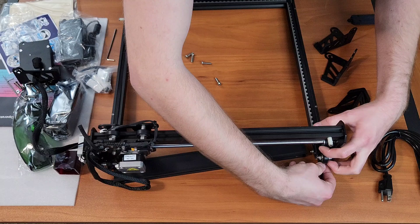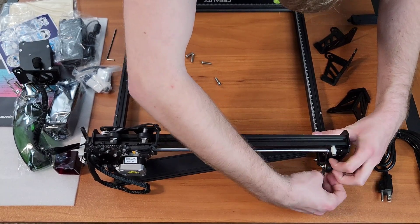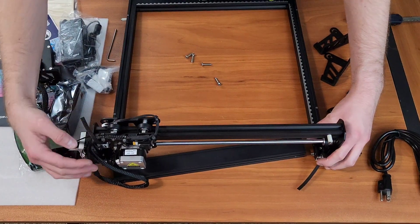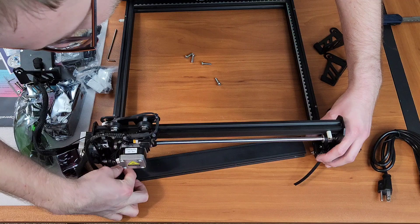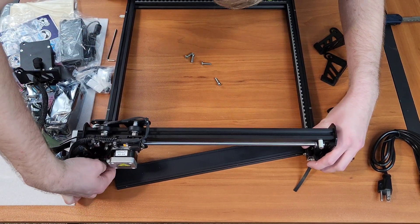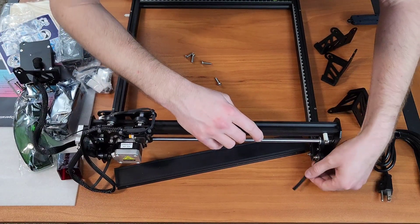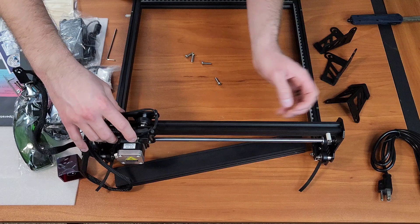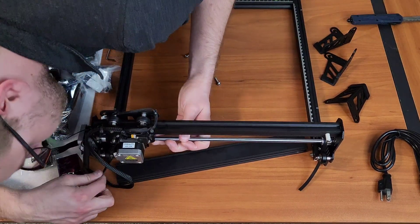Especially because there's nothing on the bed or on the gantry to lock against as a datum point. On a 3D printer you're working off the mechanical points on the system, but on a laser setup — say you have a picture frame — the frame can be offset, so you can correct a lot of that in software, versus running off a microSD card where that's not so easy.